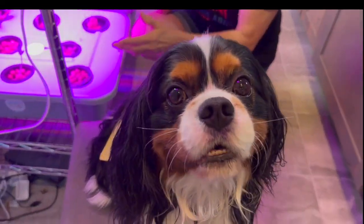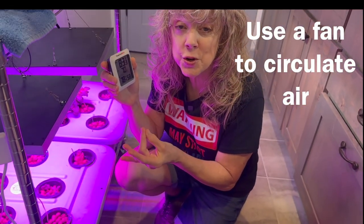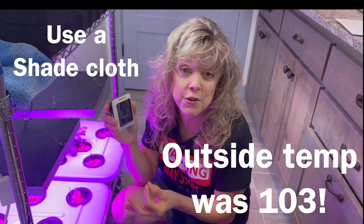If it's too hot then you need to turn on a fan, you need to lower the temperature, you need to use shade cloth if you're outside.